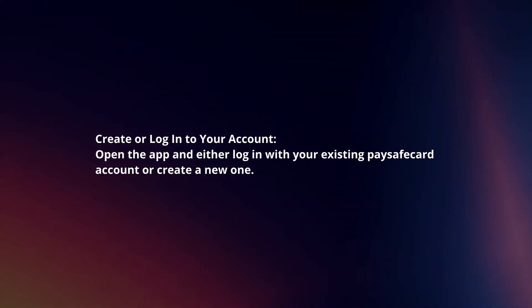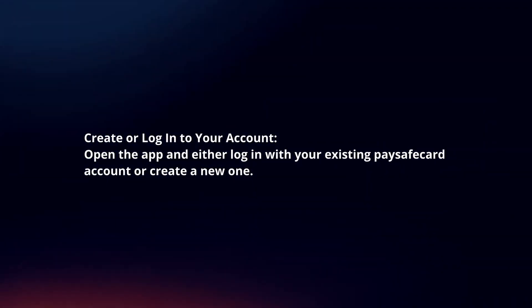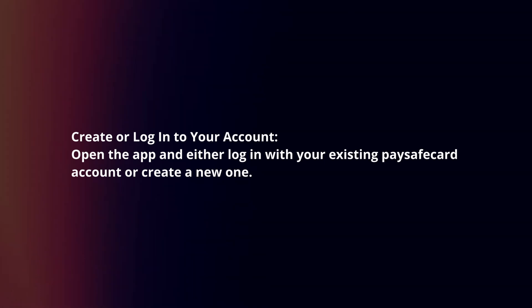Create or log in to your account. Open the app and either log in with your existing PaySafeCard account or create a new one.